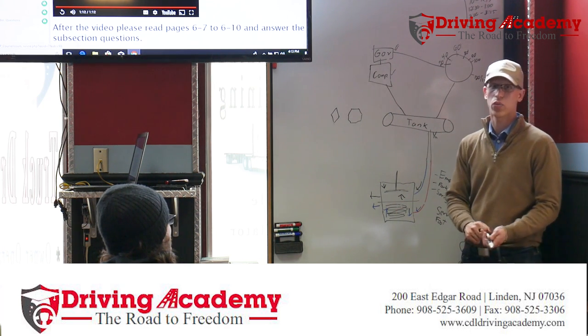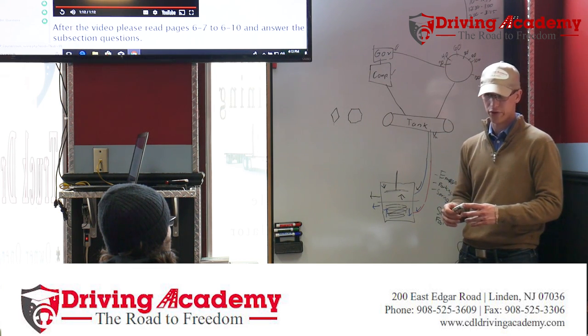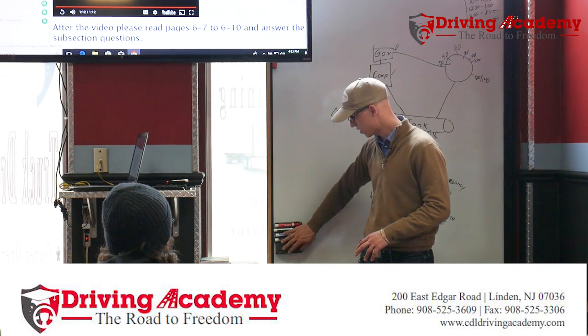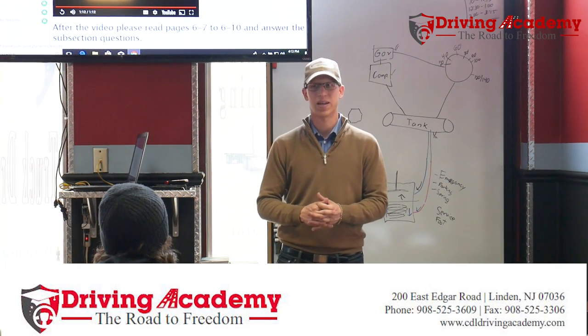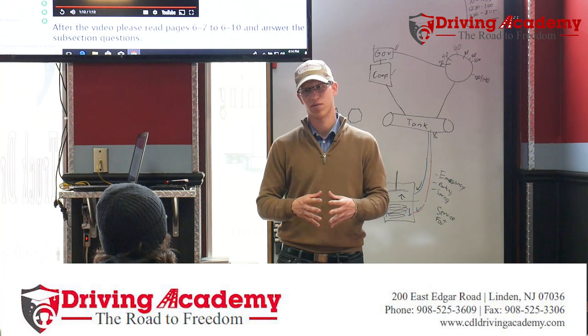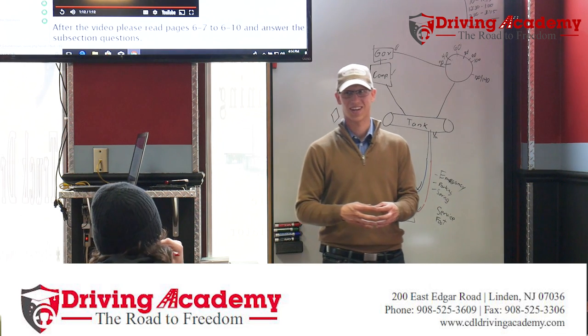That's why we do the air brake test. How often should we do it? Every day. Now how many people actually do it every day? Maybe once you get your license, about 90 to 95 percent don't do an air brake test every day — yes, they're taking chances.